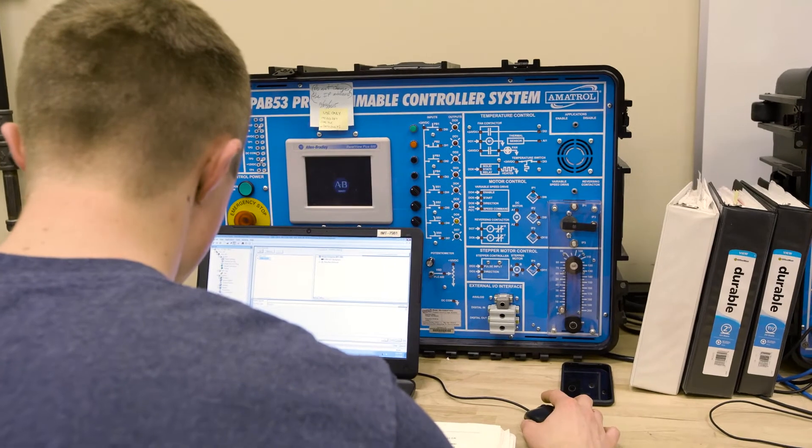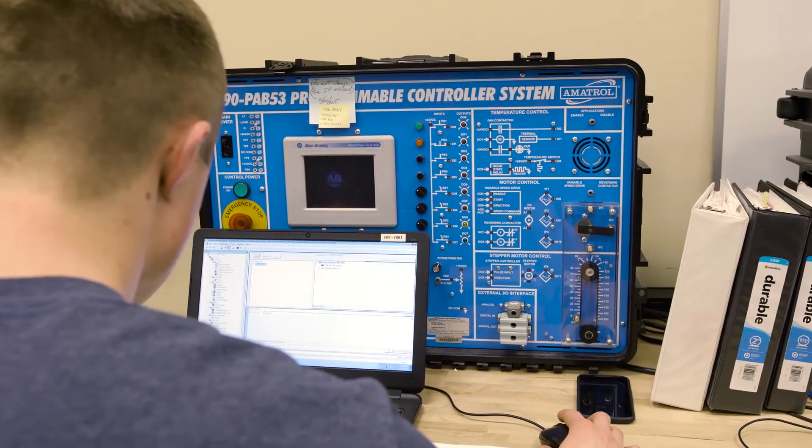The EEM program is a CBE course, which is a hybrid of online learning and hands-on activities with the trainers. So you're going to get that actual hands-on experience with every piece of equipment.